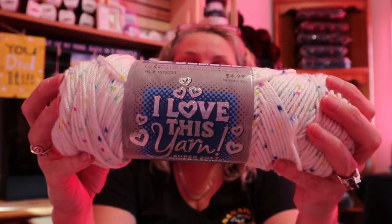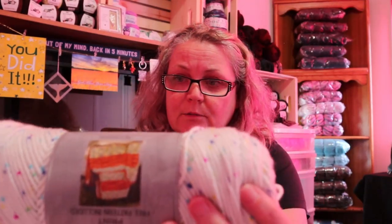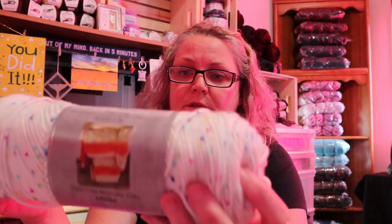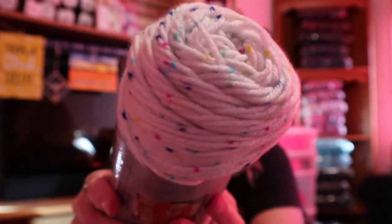I also have another ball — this is the yarn that Lisa sent me. I love this yarn and the colorway is called Fruit Salad. It's 100% acrylic, four-weight, 230 meters, 252 yards. Every time I see this yarn I think of a cake from way back when — I just love it.